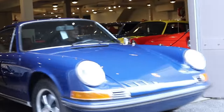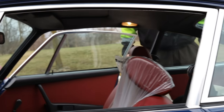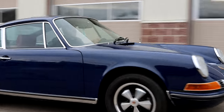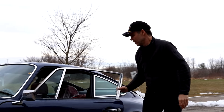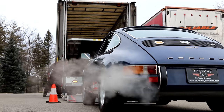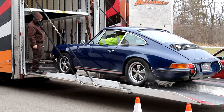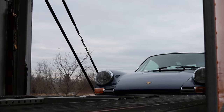So this is a '72 911E that we just sold — blue car, red interior, not the original interior color, but really a nice combination. These early 911s are just great cars, a ton of fun, they drive really, really well, especially from that era. These early '70s Porsches are just great cars to drive, great value, good-looking cars, and for that era there was nothing that worked really as good as a Porsche.